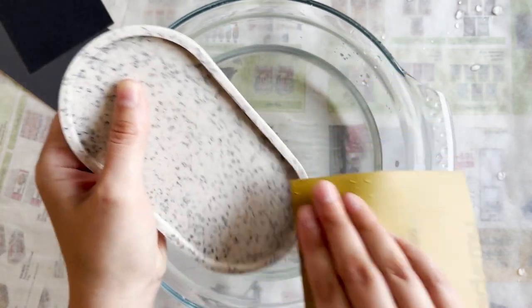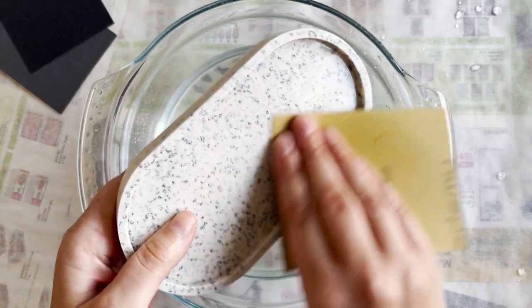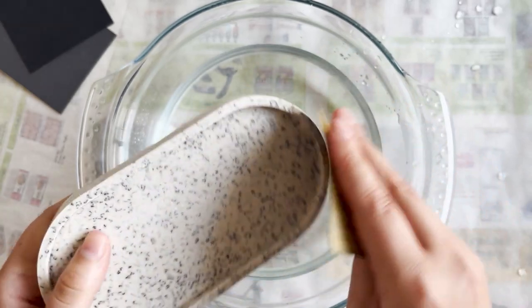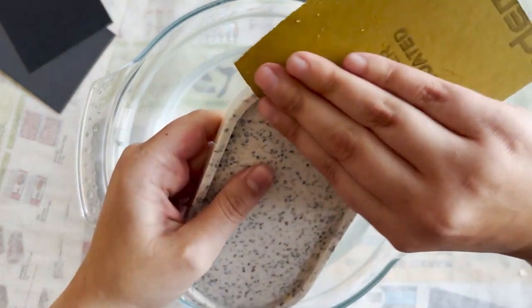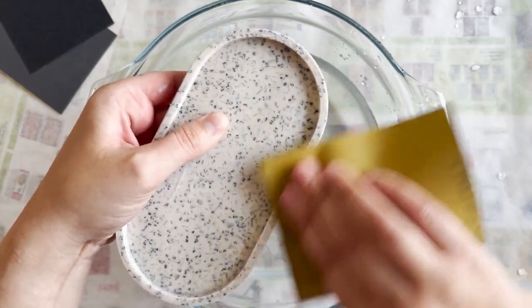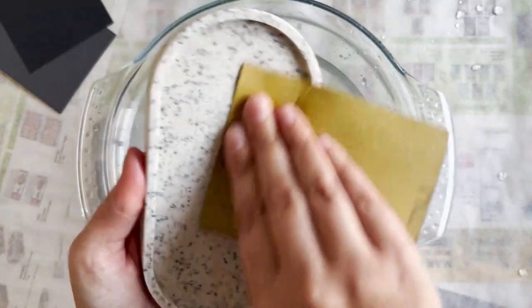We're going to start with the lowest grit of sandpaper, which is 120. I'm just going to dip my piece into the water along with my sandpaper and then begin sanding. This is going to help get that glass to shine through and also take off any rough edges. Just keep sanding until you're happy with it and have taken off any rough edges.